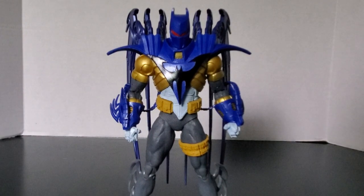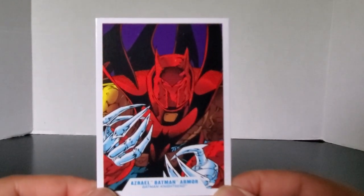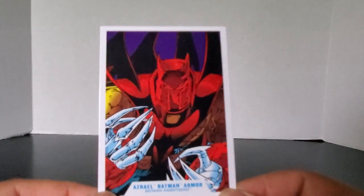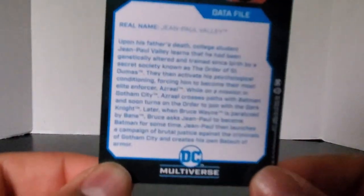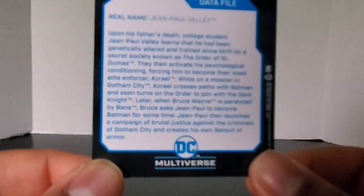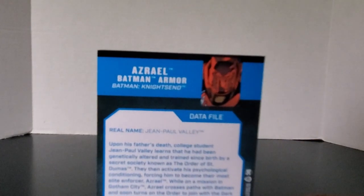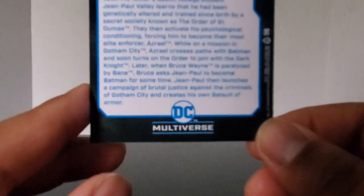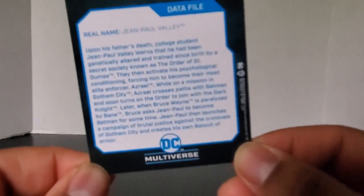Now let's look at the accessories, because it is a lackluster set. First off, he comes with a trading card with the artwork that's on the back of the box. There's a picture of the common version, and on the back you can see a bio of the character — his name is Jean-Paul Valley. It's the Azrael Batman armor from Batman Knight's End; you can pause the video to read it.